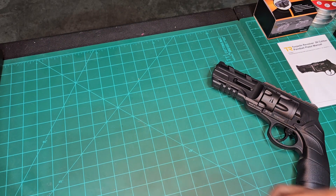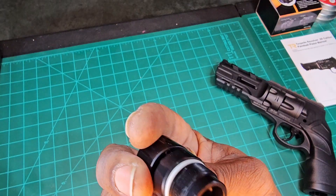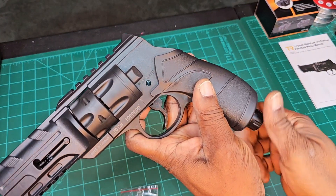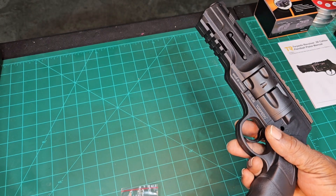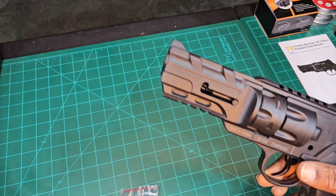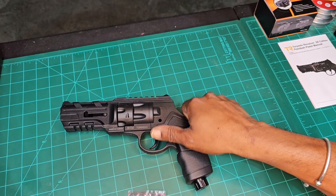The last thing in the box was the quick-pierce cap, and this one's got some magic from what I understand. It goes right here, and when you want to bleed it, you're supposed to just pull it down once it's pressurized — but won't do it now because it's not pressurized.